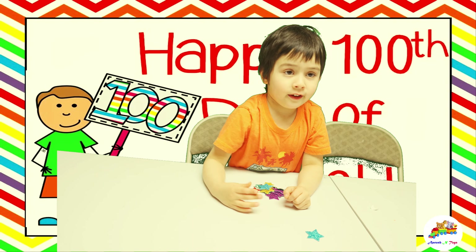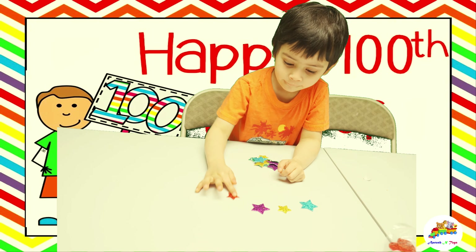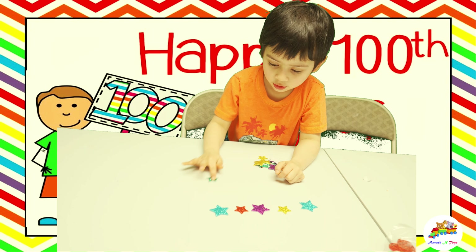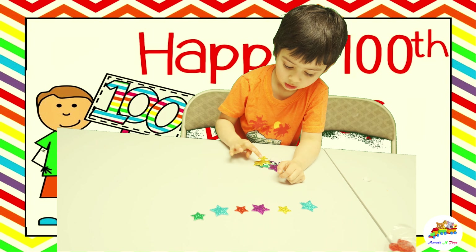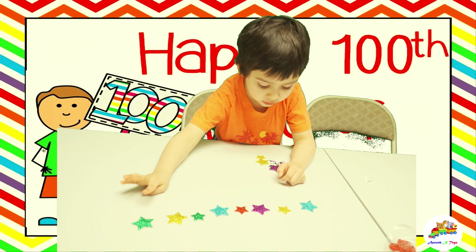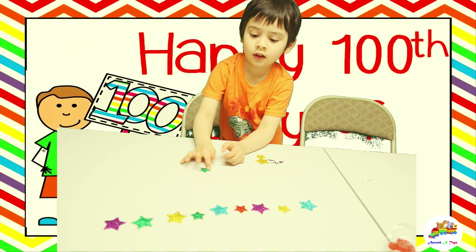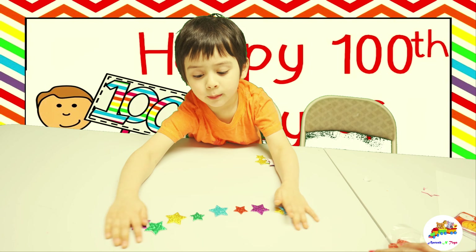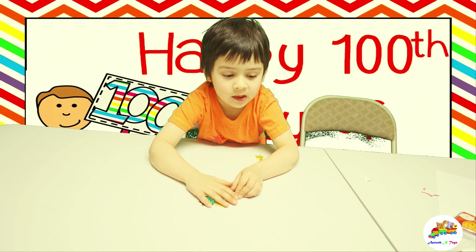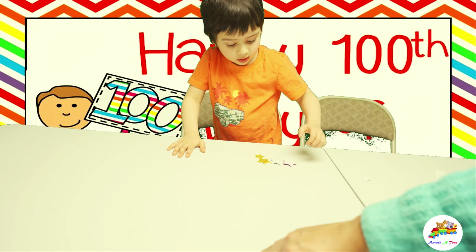1, 2, 3, 4, 5, 6, 7, 8, 9, 10. Good job. I'm going to make them all in a group now. So we have ten, twenty, thirty, forty, fifty.